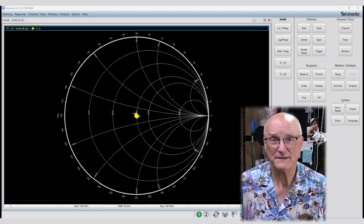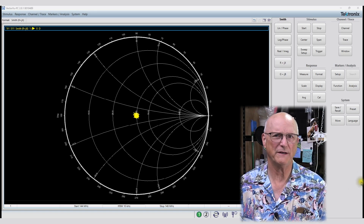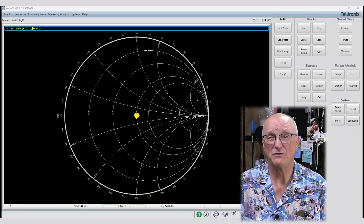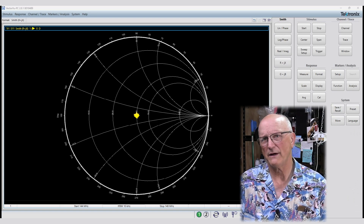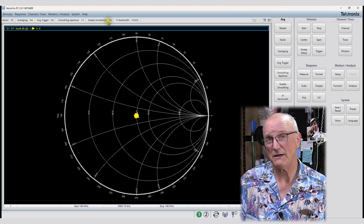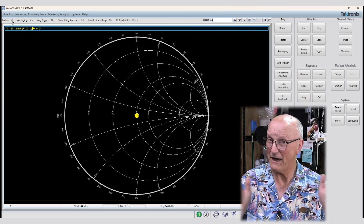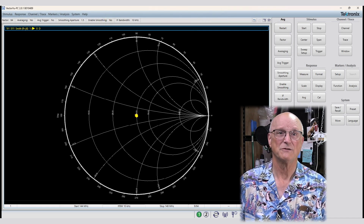As expected, there is some fuzziness to the measurement. Think about it — we're using a stimulus of only 2.2 millivolts. Some noise in the measurement is to be expected. We add some averaging and smoothing and, well, we have it. Very definitely within reason for what we're trying to do.